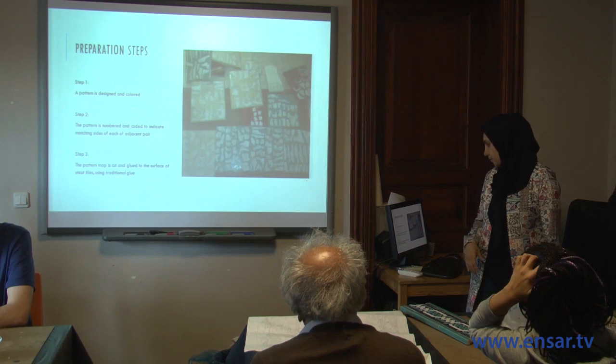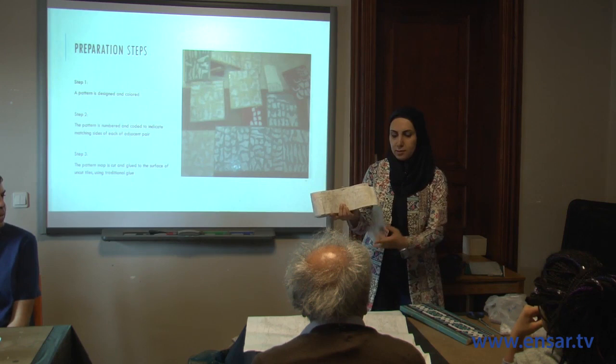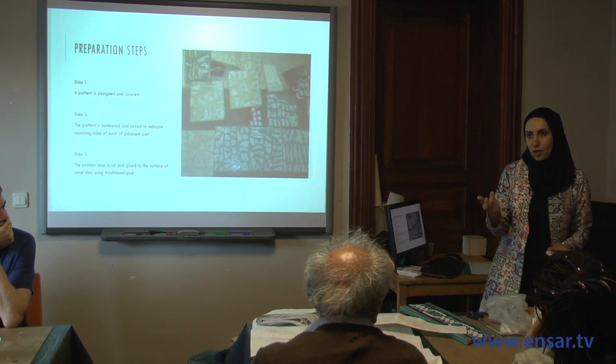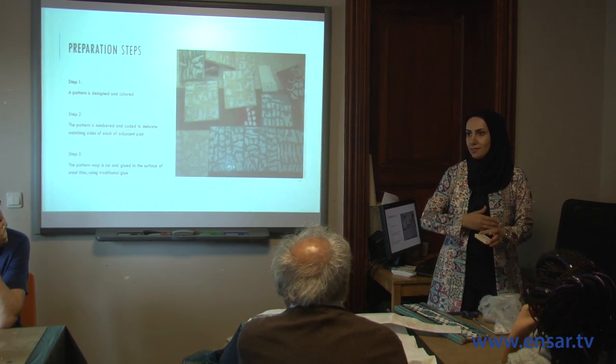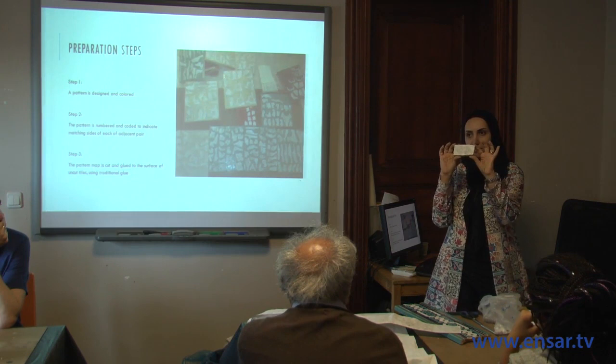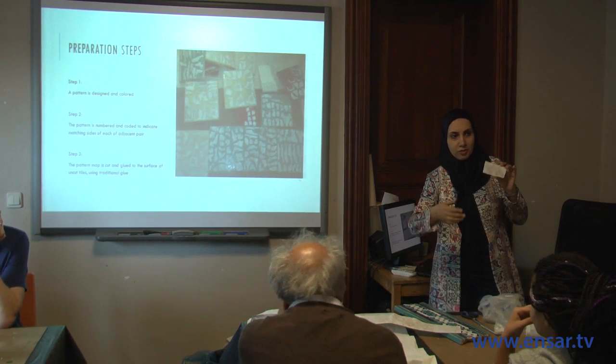The process begins with designing the pattern and deciding on colors. For example, a very long pattern for around a dome. The tile pieces are then glued to the surface of the pattern using a special glue whose solvent is water, so that once everything is done you can wash it off easily. The pieces are cut and glued to the surface, with numbers and codes so that when reproducing it, you place them correctly on the map.